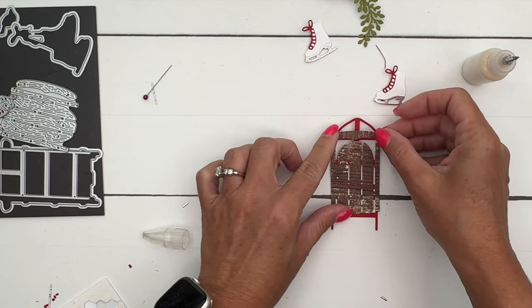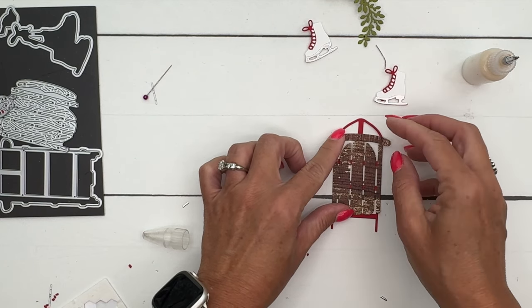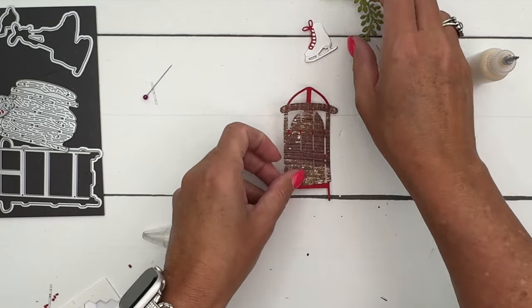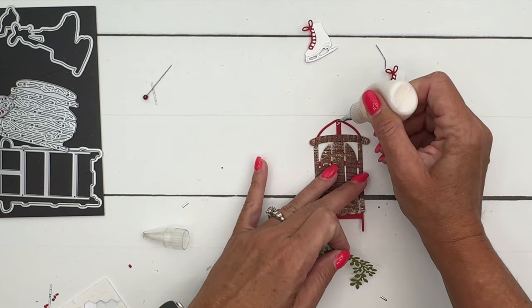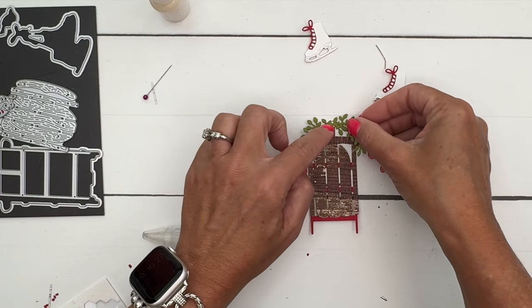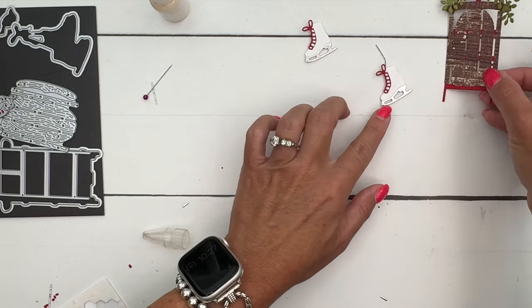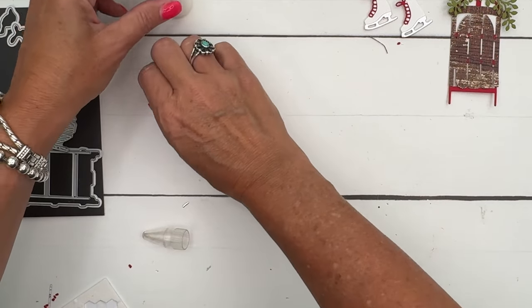An adhesive sheet, if you put it on before you put down your pieces, makes it a whole lot easier to stick things down — you don't have to mess with glue, which is really nice. I'll set that aside for a minute to let it dry and we'll put together the card base.